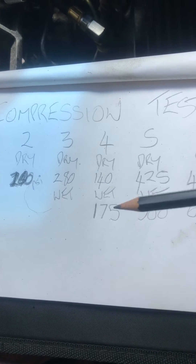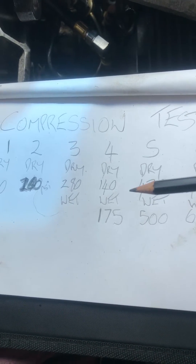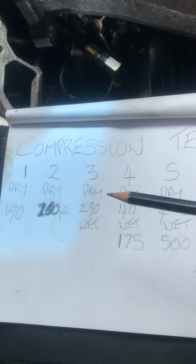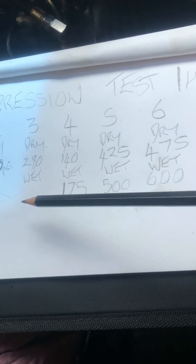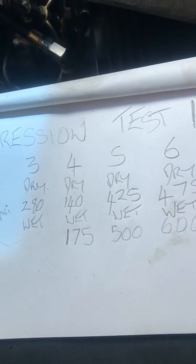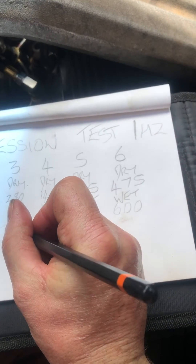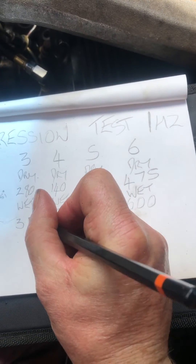Looks like probably a cracked piston there. It lets the compression through into the sump, and that's why all this air is blowing up. I've just done number three, which is about 350 — so I've got 350 there.